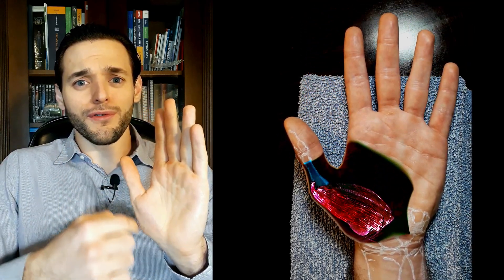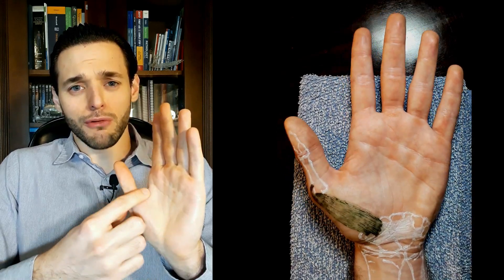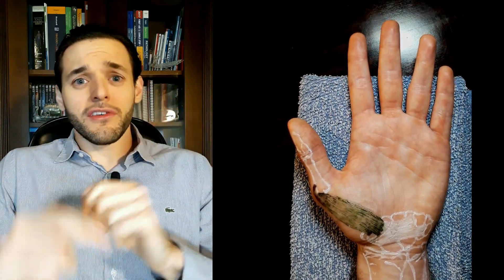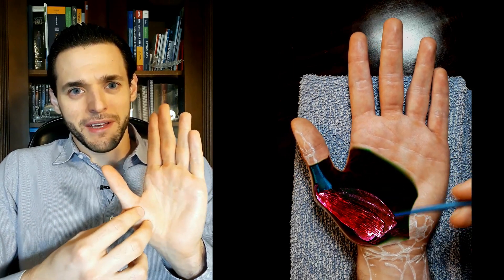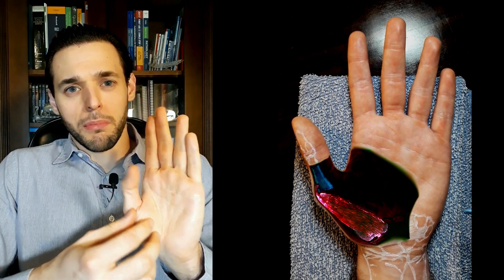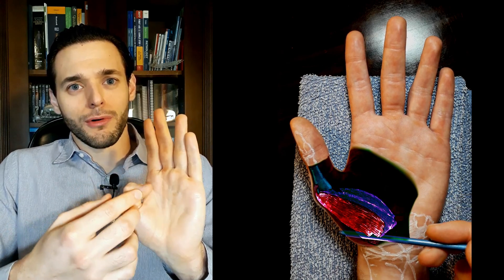and one of the three muscles of the thenar eminence, this large muscular bulge we see proximal to the thumb. In fact, it is the most lateral and superficial of the muscles of the thenar eminence. It's superficial to the opponens pollicis and lateral to the flexor pollicis brevis.